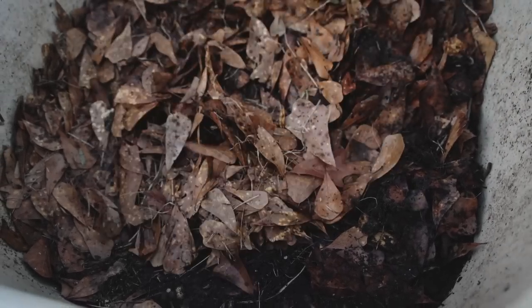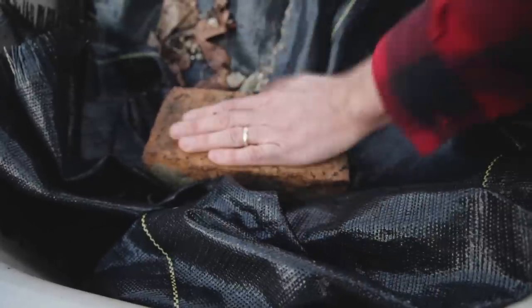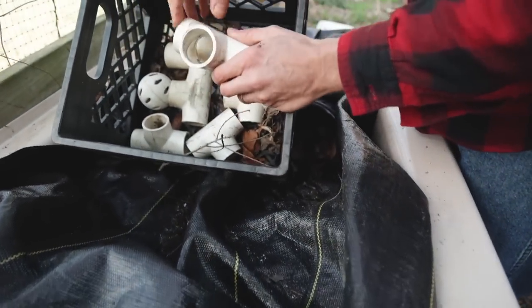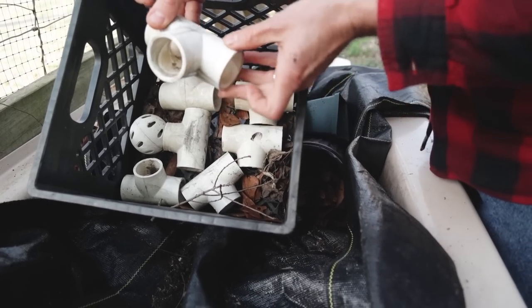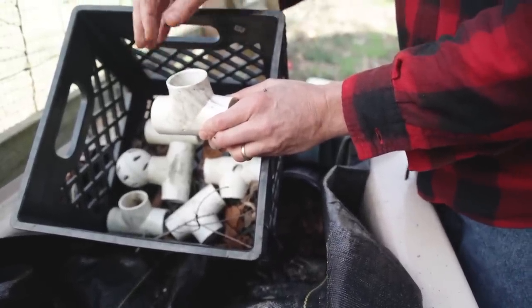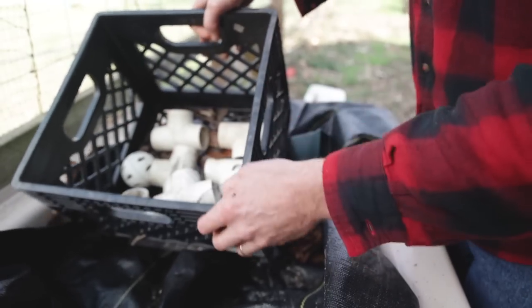The cover is a piece of landscape fabric that goes over the top with a brick to hold it down. Over on the other side there are PVC joints, which are really important — you put a worm in one side and it comes out on either side, which is how they asexually reproduce. Having these PVC joints absolutely increases the number of worms you're producing. You just drop them in and they divide and split.